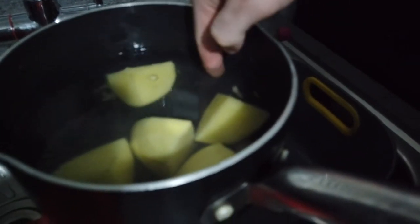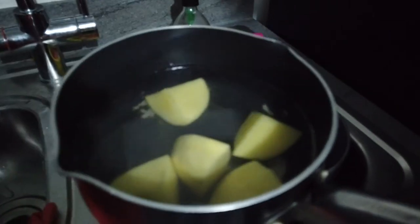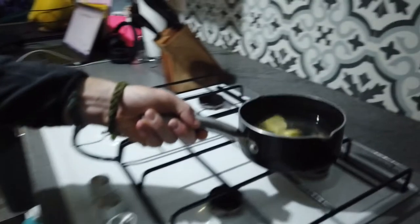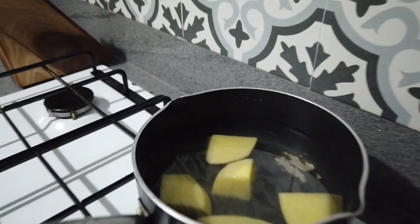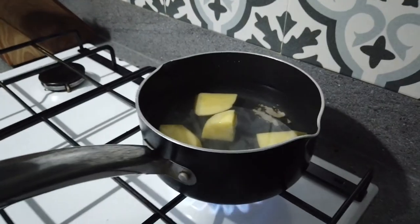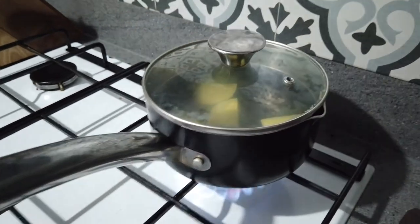We fill it to the top of the potatoes with cold water — cold water is advised. I'll whack it on one of the rings on a high heat. That pan has seen better days — it's the ropiest pan we own. Now we just let them boil, and when they're boiling we'll put the other potatoes in.